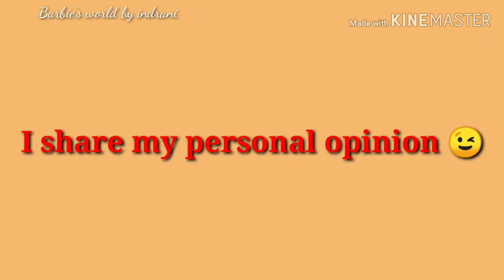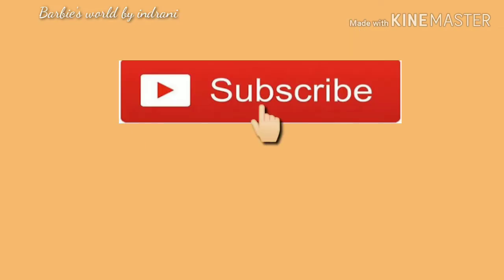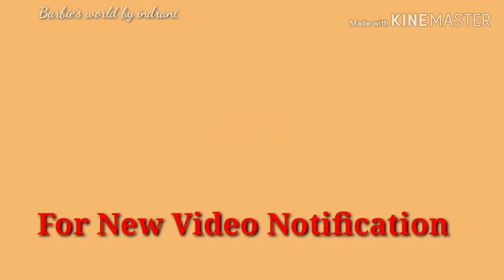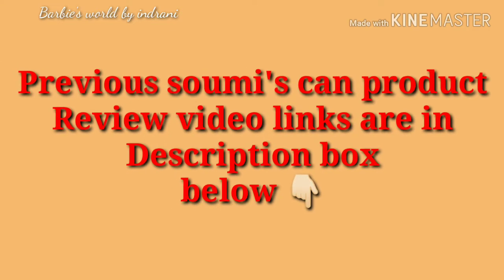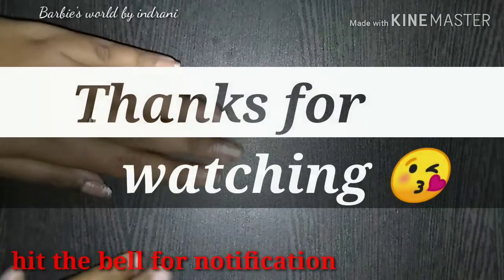This is not a sponsored video — I am sharing my personal opinion. If you enjoyed this video, please like and subscribe to the channel, share it with your friends and family, and check the description box below. You can also follow me on Instagram. Thanks for watching, bye!